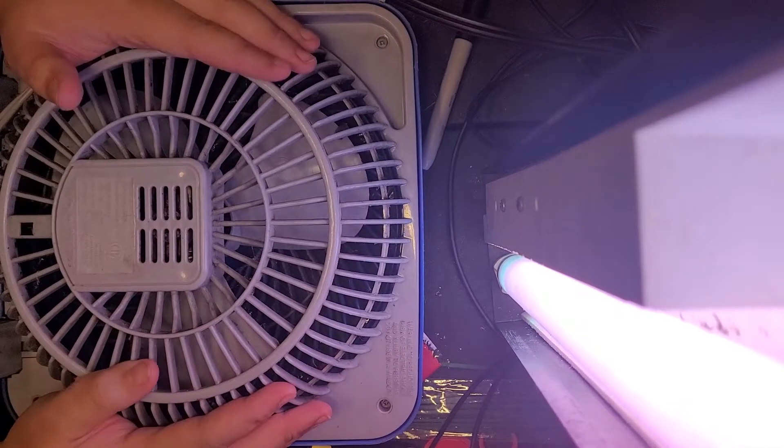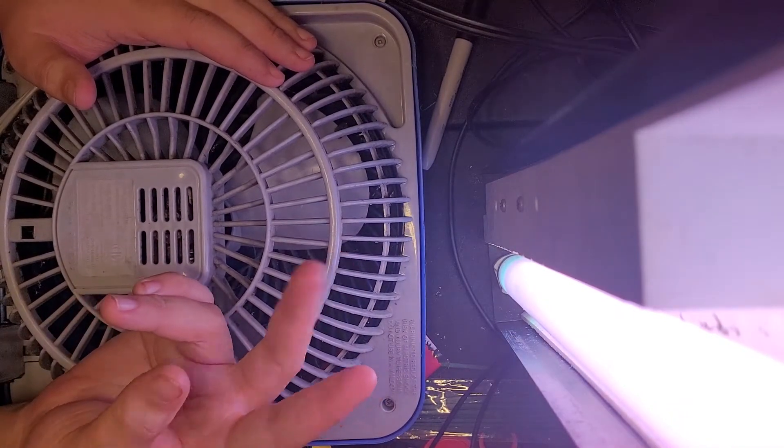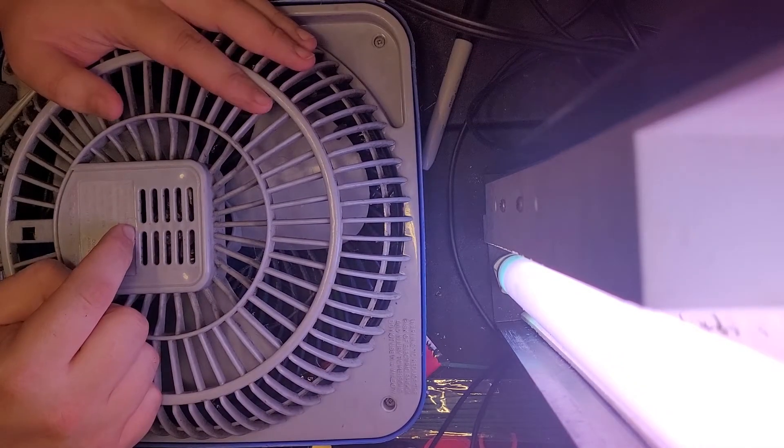So we're going to be oiling this fan, as you guys may have noticed from the title. We have two fans to oil. Not sure if I'm going to get to the second one, but this is the first one. This one is seized up. I think I can plug it in right now and test to see if it even wants to run, because I haven't plugged it in in like half a year — about as long as my inactivity on YouTube.